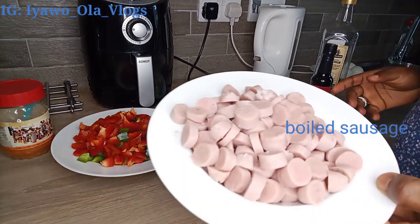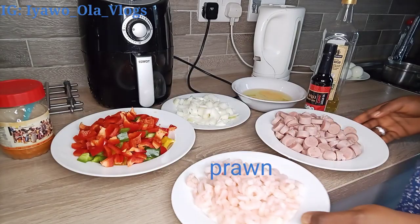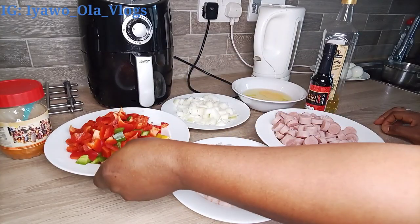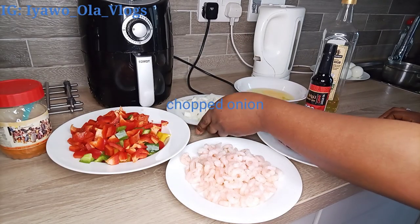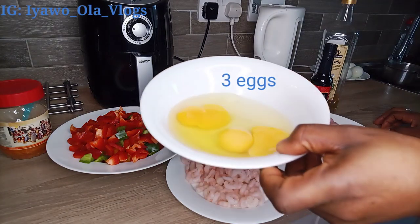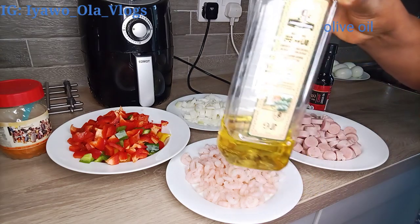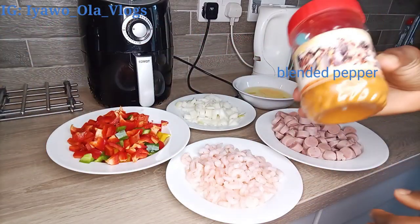Welcome back guys. I just want to quickly introduce the ingredients I'm going to be using. Firstly, I have my boiled sausage and prawn, then I have my green, yellow, and red pepper chopped, and also chopped onion. I also have three eggs, soya sauce, olive oil, blended pepper, and boiled egg — you can see it at the side of the olive oil.